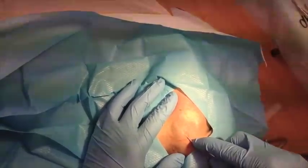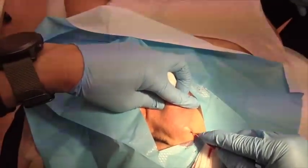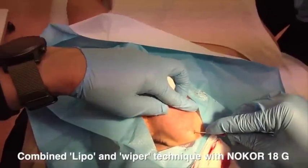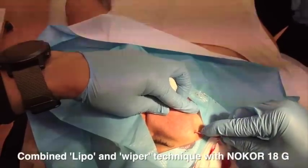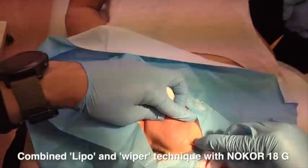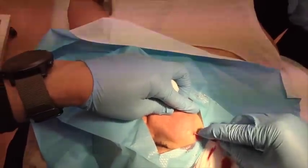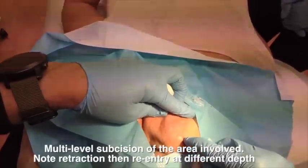I'll show you a few other variations of how I perform no-core to the cheeks. This is a combination of lipo and wiper technique with the 18-gauge no-core, much like what was first described in the original 1995 paper. However, we're now using a blade rather than a hypodermic needle. This is multi-level subcision — going in at different depths.